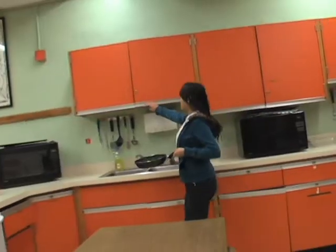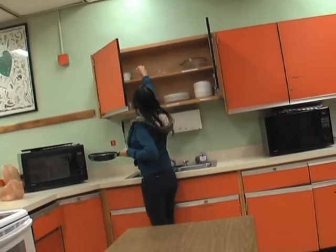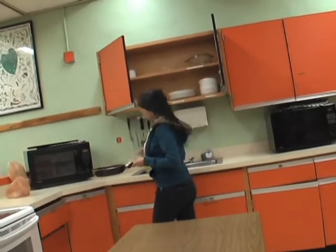First you're going to want to get your sauté pan, your medium bowl, and your measuring spoons.